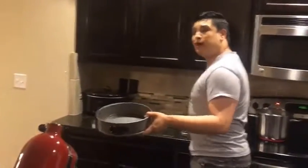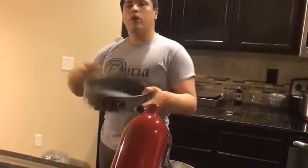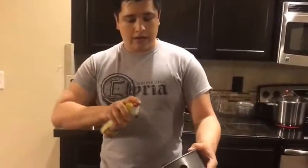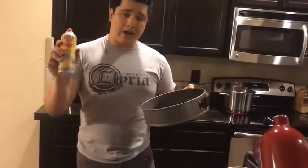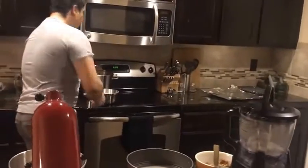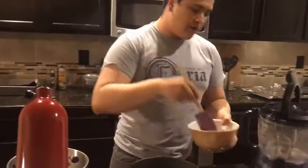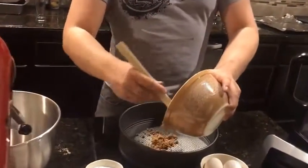Very important — almost impossible to make a cheesecake without one. You can use parchment paper and higher lidded pots and pans if you'd like, but I like the classic. So we're just going to do a light spray of nonstick spray onto the pan, then dump the contents of the graham cracker crust right into the center.